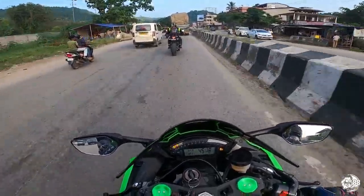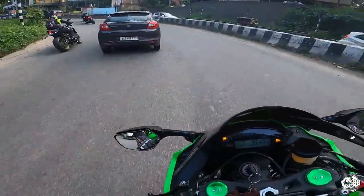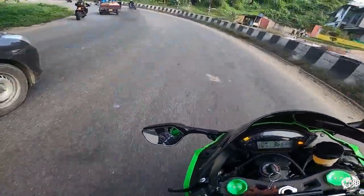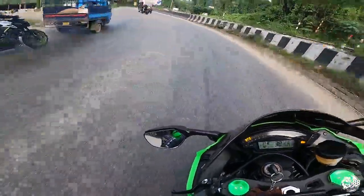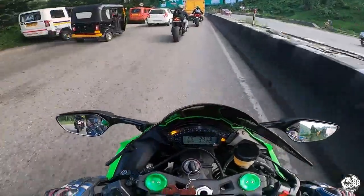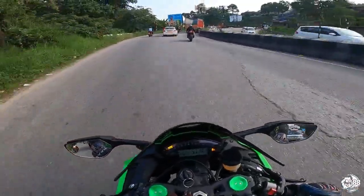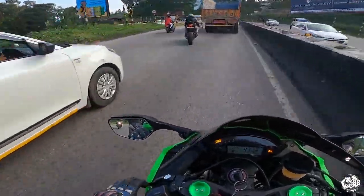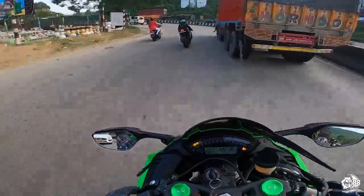It feels good to be back after so long. One negative I found about this bike — I read it online and never tested it — is that this particular model doesn't have ABS. If that's the case, that's a bit risky, but not for us because we are experienced riders, and for us ABS actually plays a negative role.